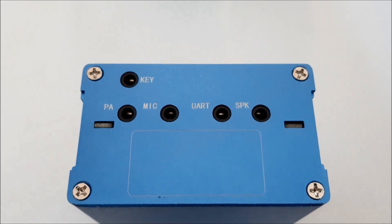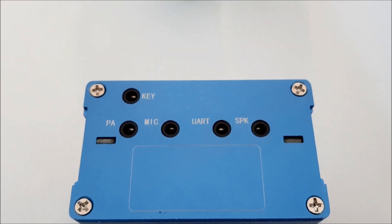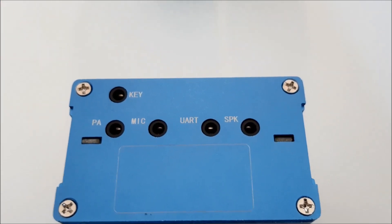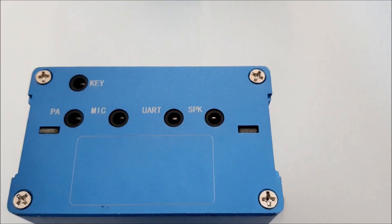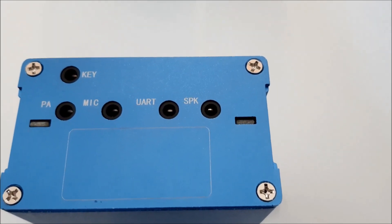On the other side we have the key socket, the PA socket for external linear amplifiers, the external microphone socket, a serial socket for digital modes, and here you can plug in your speaker or your headphones.